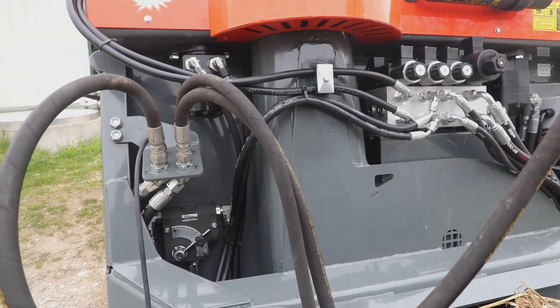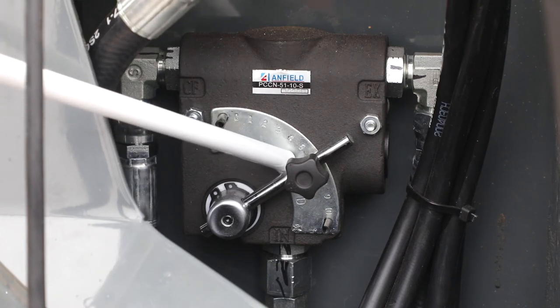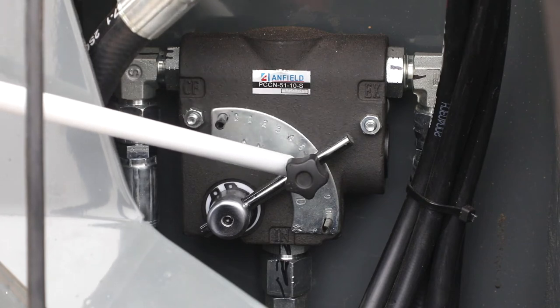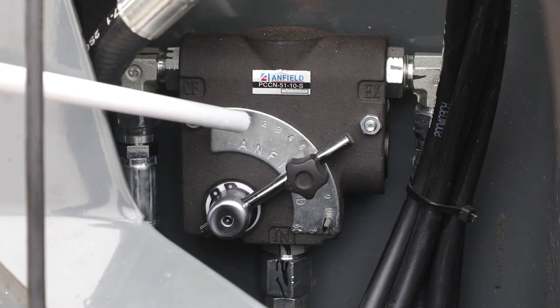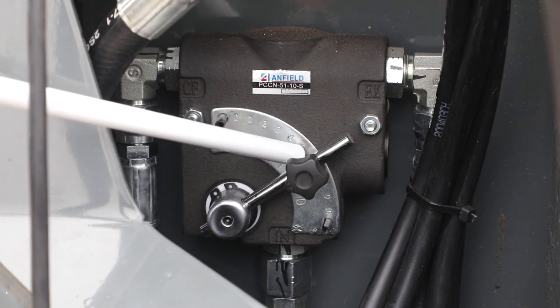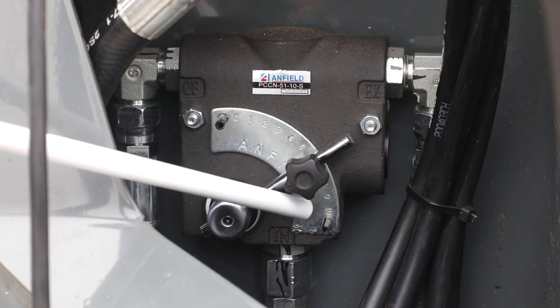The next step is the needle valve control located on the inside. This valve adjusts your auger speed for the cutting action. It is very important that the valve is set no less than six on your number sequence — one basically stops the augers and ten is full speed. We advise not going any lower than six because it takes away power from your fan. For most purposes, we advise setting it between eight and nine for maximum performance.